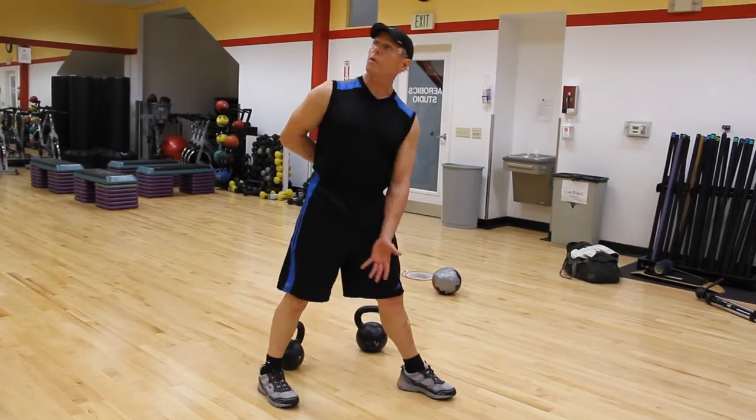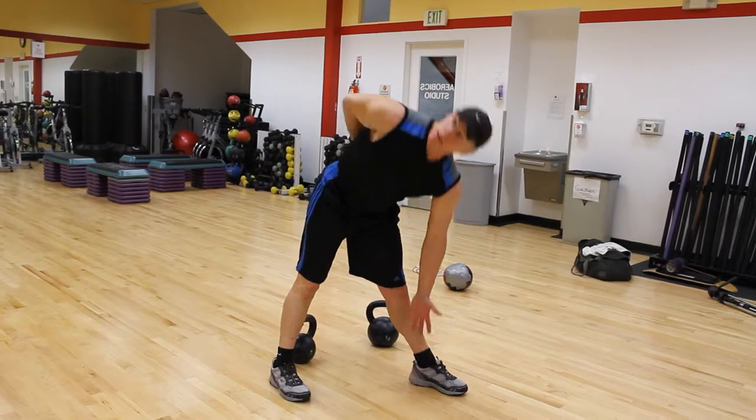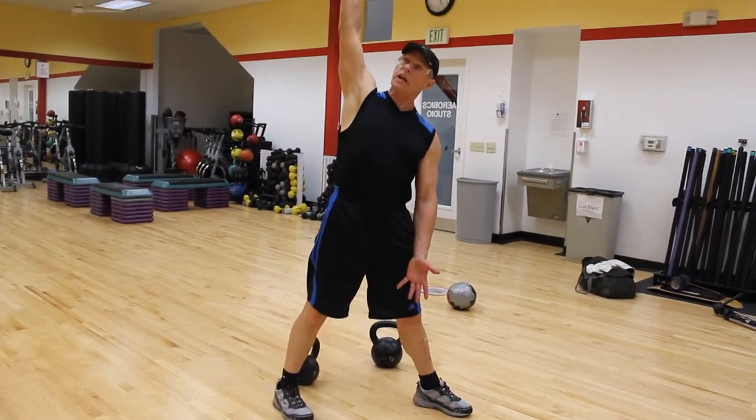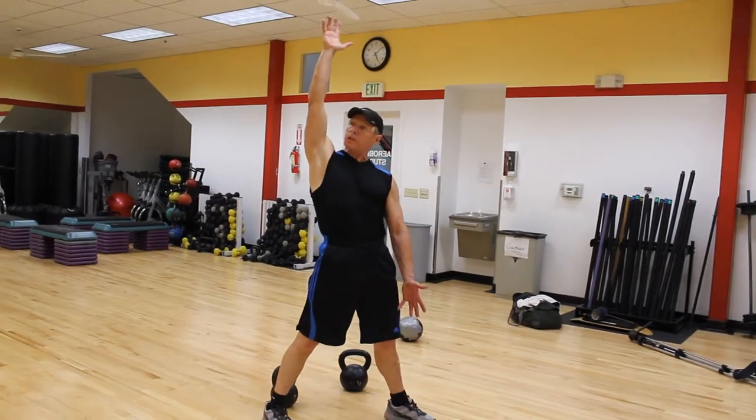I have a lot of clients who are not very flexible. I just have them start simply like this, and eventually you're going to have a weight in this hand, a weight in this hand, and so you're going to come down and you're going to be pushing up like this.